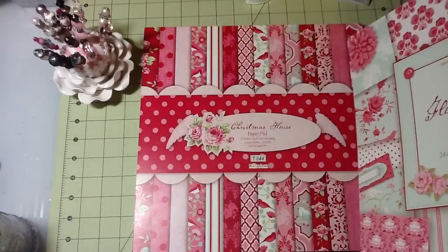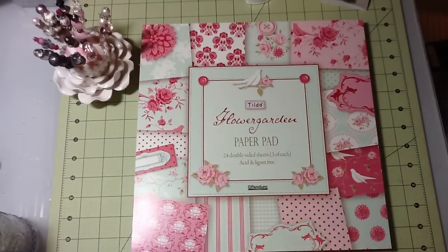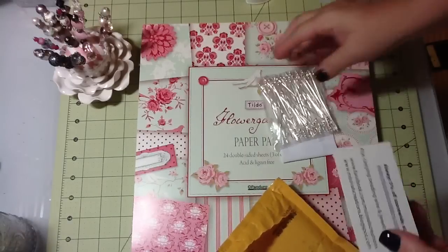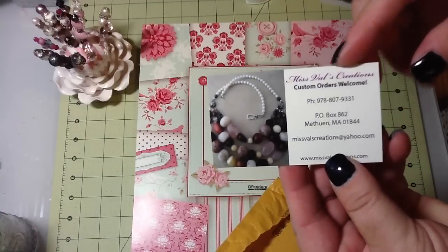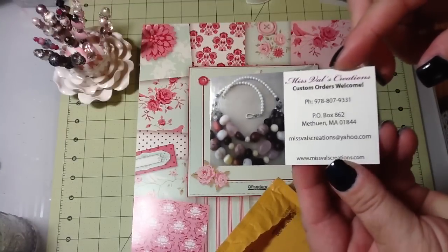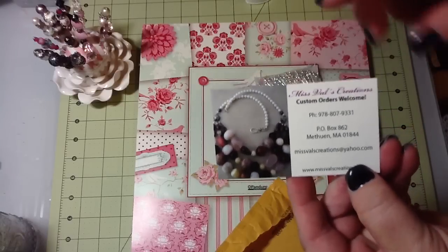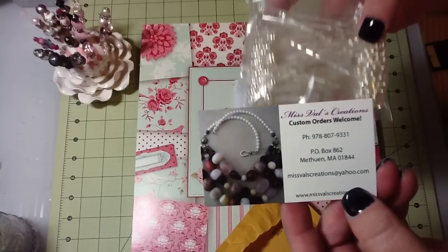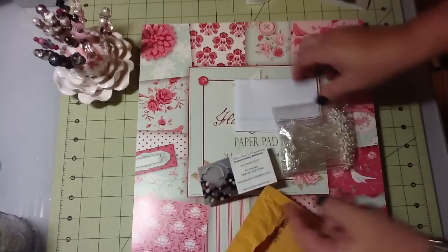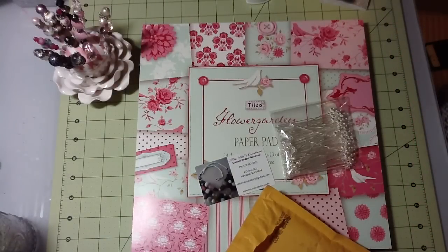So those are my new Tilda papers — Flower Garden and Christmas House. The other thing I got, and this is my second order off of eBay — I showed this before — it's Miss Val's Creations. But I didn't go on the dot-com, I went on eBay. I can't find these stick pins on her website but I got them on eBay, and I got a hundred of them for twenty-seven dollars.